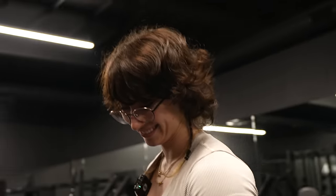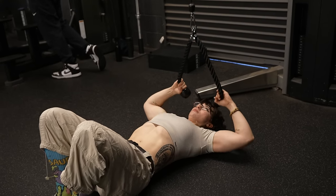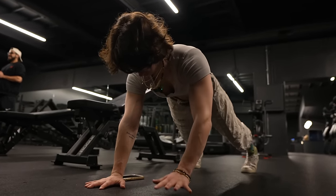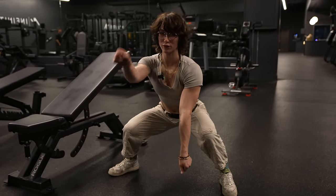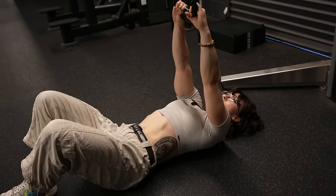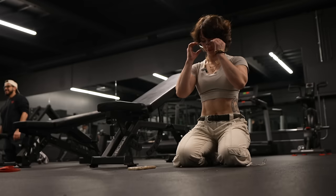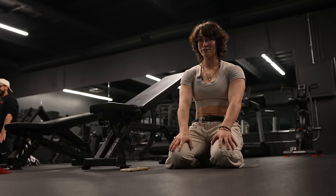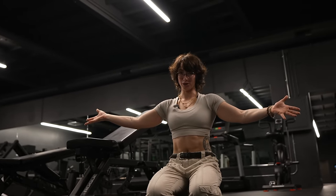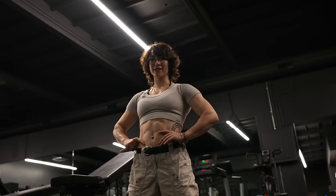Pretty intense. We decided to just get rid of the battle ropes — imaginary battle. Battle ropes: this time it's only in our imagination. Circuit complete. Woohoo!